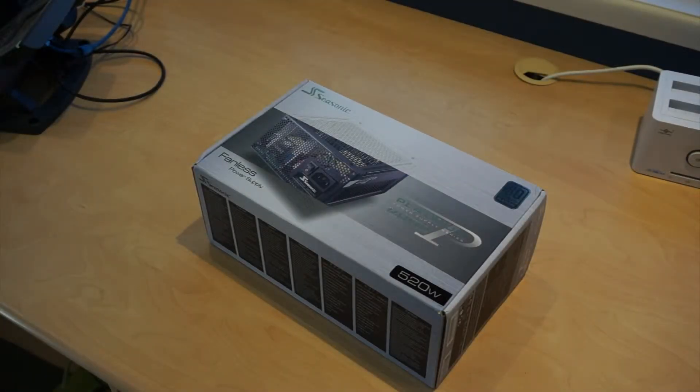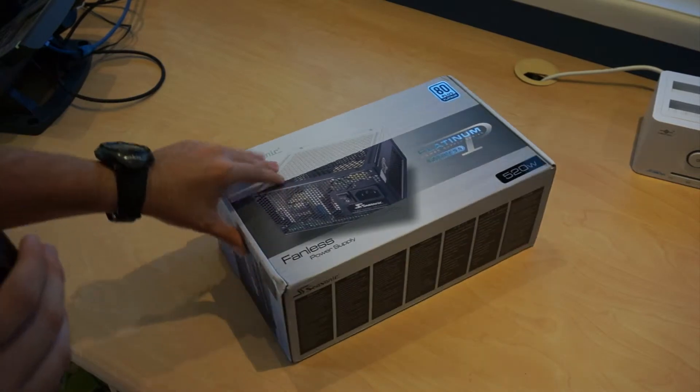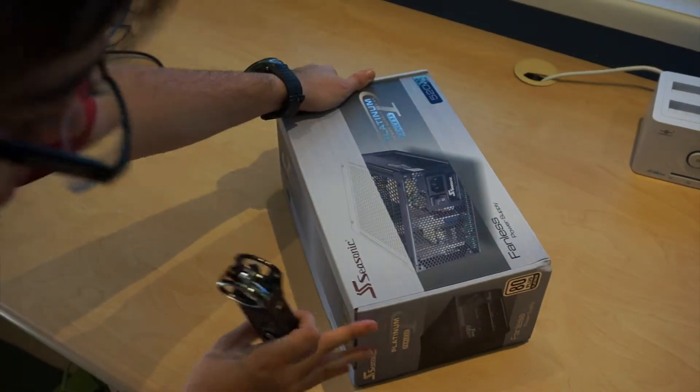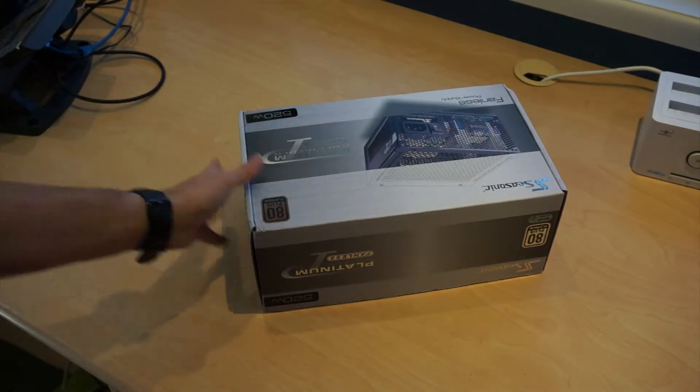Hi everyone, today I have an unboxing of the Seasonic Platinum 520 Watt Power Supply. First off, the packaging is quite nice. It's a rather big box like any other power supply. On the sides we have some product information and some more logos and things like that.